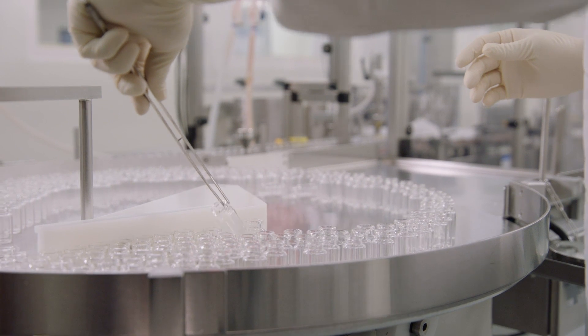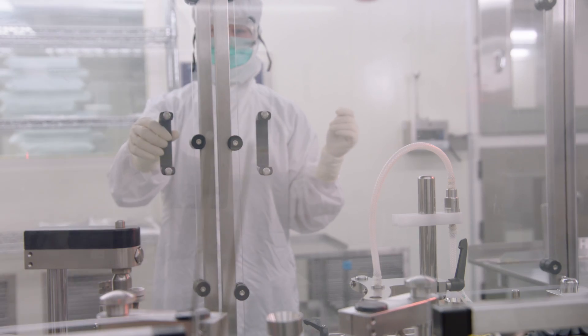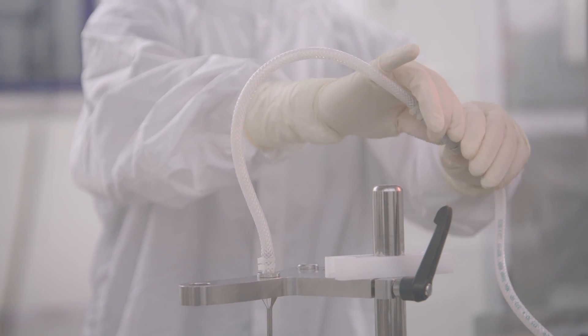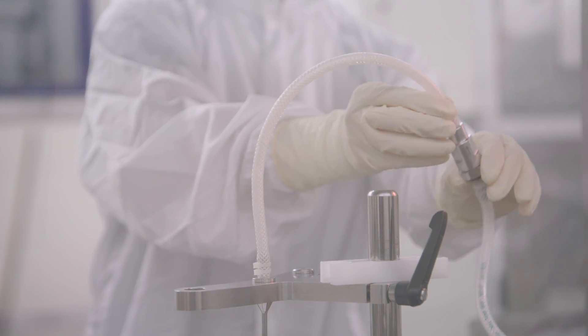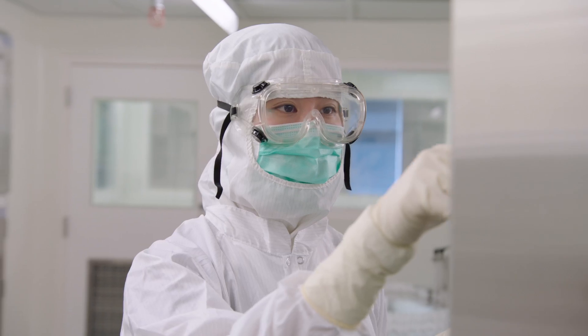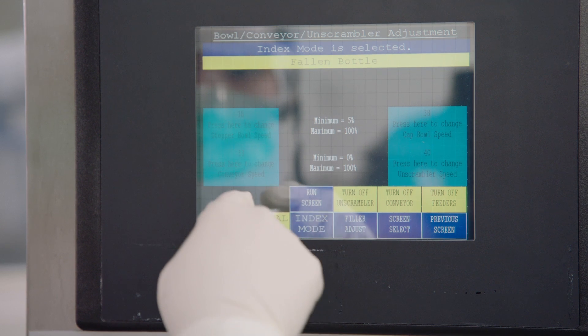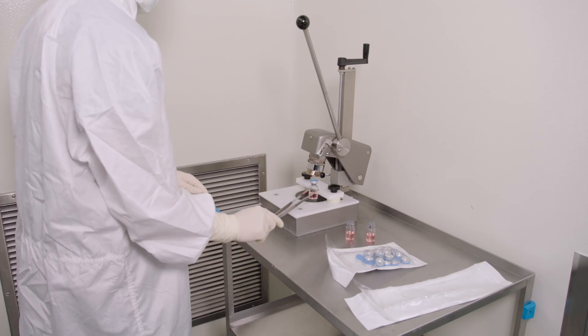Workers in a sterile, non-surgical environment, such as a pharmaceutical production plant, must carefully don gloves the correct way so that they remain contamination-free and ensure product integrity. The goal is to make sure the exposed part of the glove is only in contact with sterile or clean items.